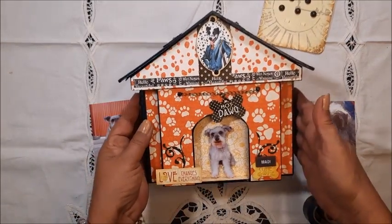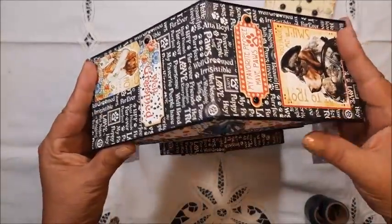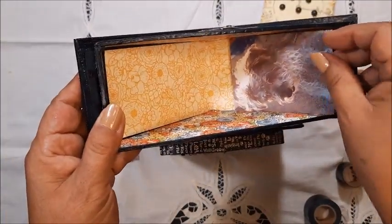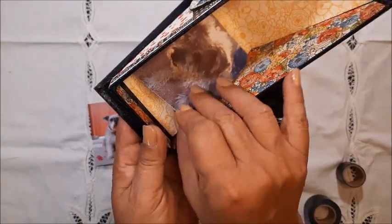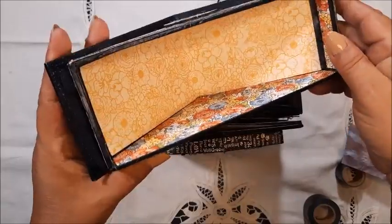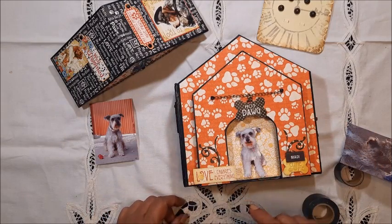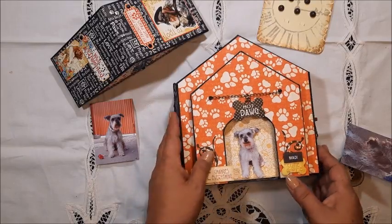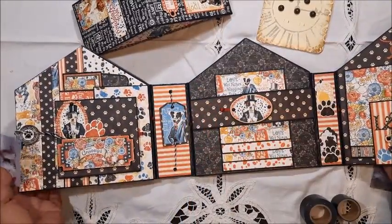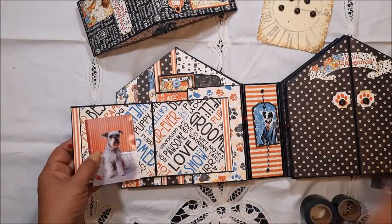Ahora vamos a ver el álbum. Usé muchas cositas bonitas para decorarlo. En la tapa, que es nuestro cierre, está decorada — y aquí también podríamos poner fotografías. This is the roof, and you can see here it's all matted on the inside. We can easily add more pictures in this space. Let me show you the inside — por supuesto, aquí está mi Maddie en la portada. When we open, we have a threefold kind of album.